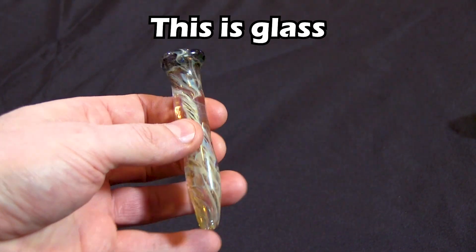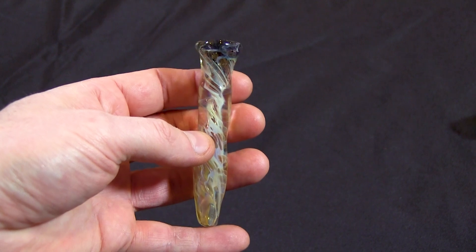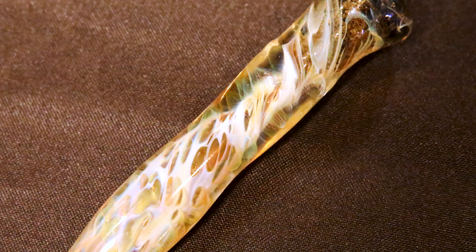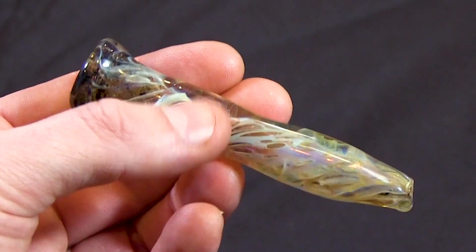I'd like to share this magical piece of glass made with silver and gold. A lot of glass pieces have their beauty on the outside, but this one has its beauty come from the inside. Join me as we take a closer look at this glass piece and see what makes it so special. My name is Sim, and welcome to The Fusing Shop.